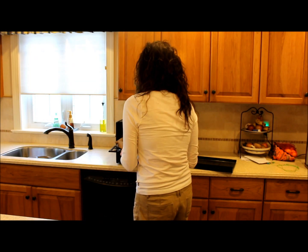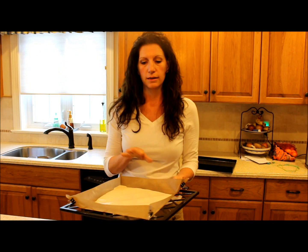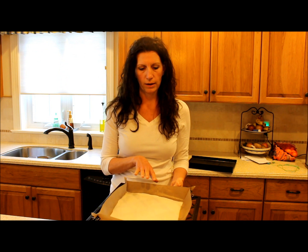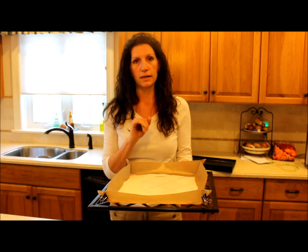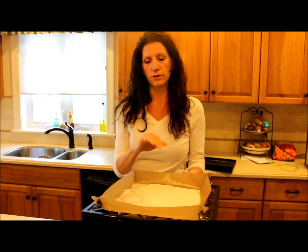I'm going to show you — this is about a cup and a half of almond milk right here that I put in the dehydrator a couple of hours ago, and it's just starting to dehydrate.